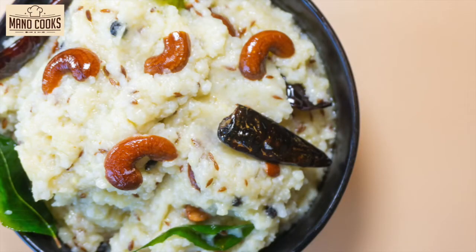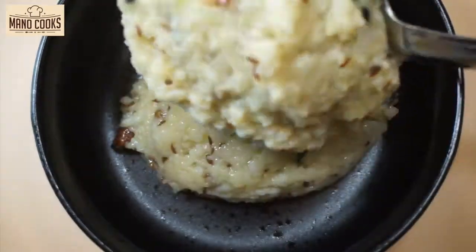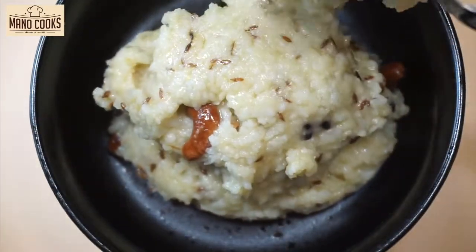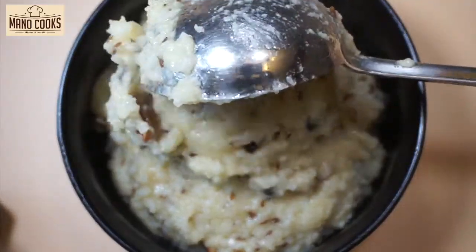Hello friends, welcome back to Manu Cooks. I'm Manu, and in today's video let's see a Navratri and Dashira special prasadam recipe. It's our all-time favorite comfort meal — the very South Indian Ven Pongal, also known as Pongal, Katte Pongali, or Kara Pongal.